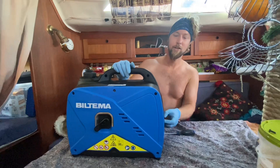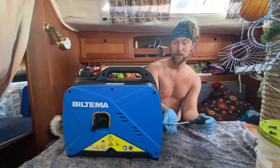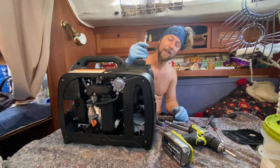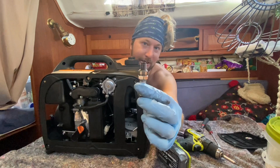We are gonna service our little generator in case there are lots of cloudy days in the Atlantic, so we still have power and autopilot. At one point I accidentally put gasoline with oil in it, which was supposed to be for the dinghy — that kind of messed up the engine, so now I've cleaned it up. Let's hope there's not too much soot in the rest of the engine.